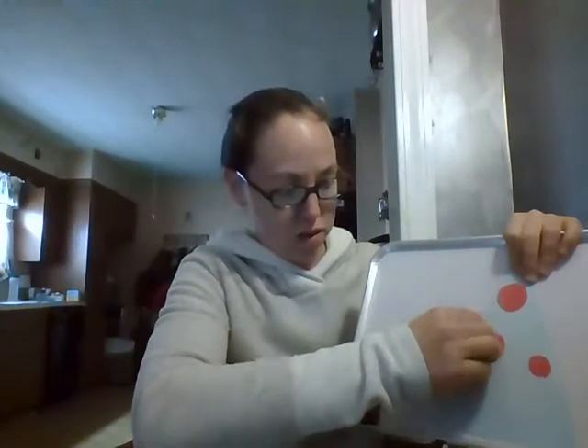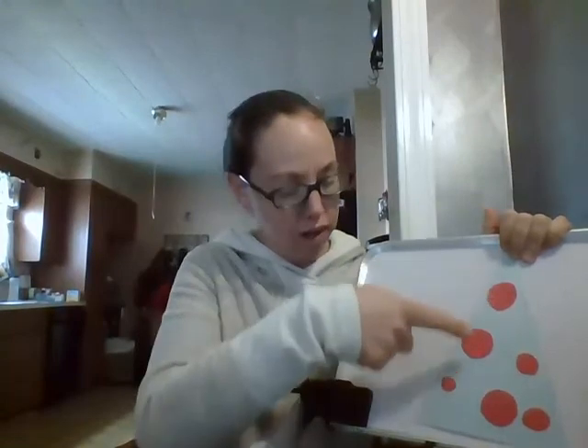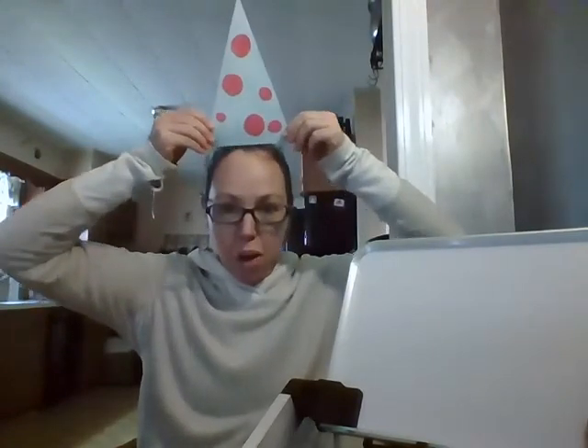I can't wait to see all these fun party hats. I wonder what shapes all of you are going to use. How many circles did I put on my hat? Let's count them: one, two, three, four, five, six. I have six circles on my triangle party hat. Happy Earth Day everybody, and happy birthday to Monkey in the book. Bye!